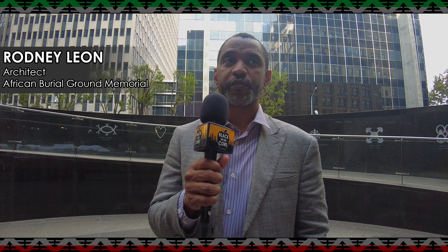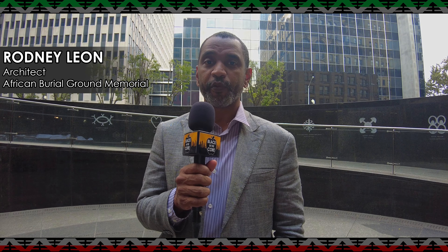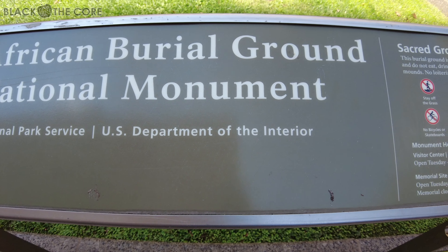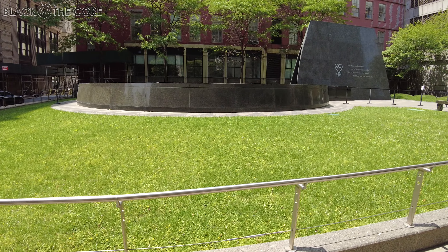I'm very pleased and honored to welcome Mr. Leon to Black in the Corps. The memorial that we're at the center of right now is called the Ancestral Libation Chamber, and this memorial is meant to commemorate the African Burial Ground National Monument and the people that are buried here that died. This particular 18th century burial ground was rediscovered 30 years ago in October, during the construction of the federal office tower adjacent to the site.